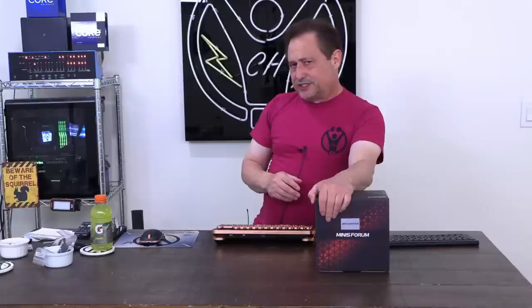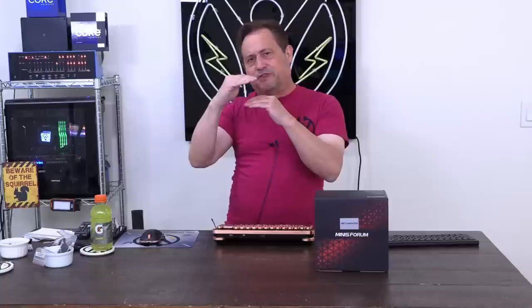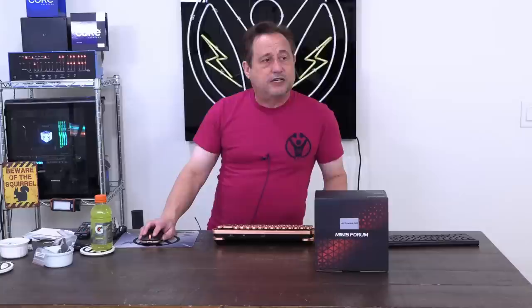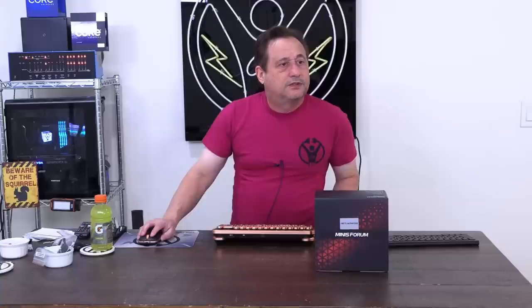I want to focus on what today's review is about, which is what I consider an upper mid-range — sort of at the top of the mid-range — mini PC from Mini's Forum. If you look in the video description, you'll see the link to this product. I'm going to switch over on my browser and go to my window capture mode in OBS. Bear with me — it's bringing up a black screen. I don't know why it won't share my Chrome page.